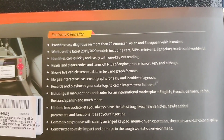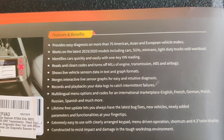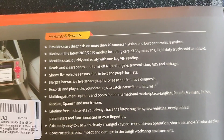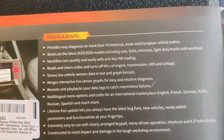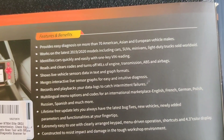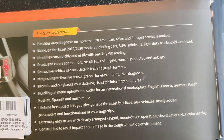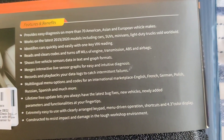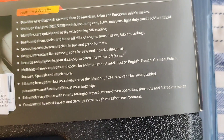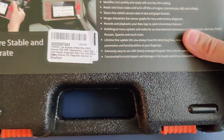It has multilingual main menu options and codes for an international marketplace — English, French, German, Polish, Russian, Spanish, and much more. Free lifetime updates — this is very good, guys. You don't have to worry about paying for updates because that can get expensive. And it comes with this nice little case.